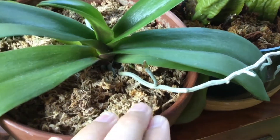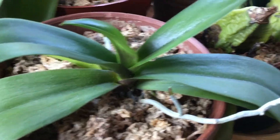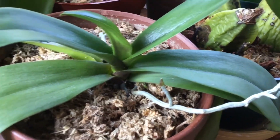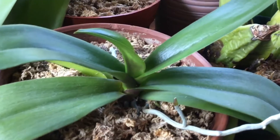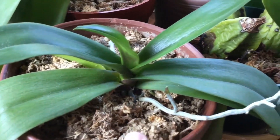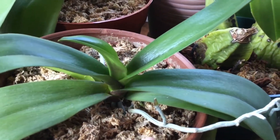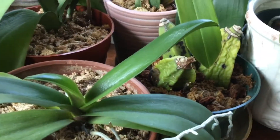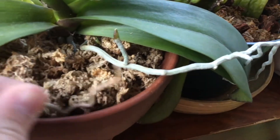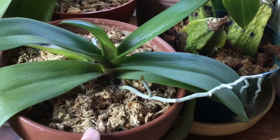Another thing to consider when repotting your orchid — which I'll cover in an upcoming video — is to cut off any dead or dying roots. You might think that repotting in fresh medium will help them bounce back, but once an orchid root starts to die it doesn't really come back. That dying root can spread disease or mold to other roots, so it's best to keep your orchid's root system clean. As you can see here, there's a dead root.